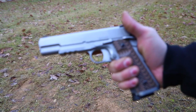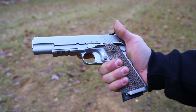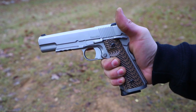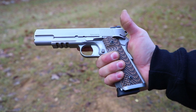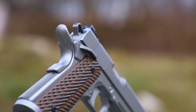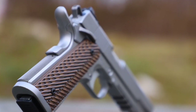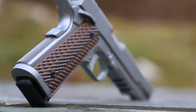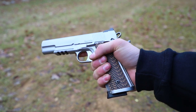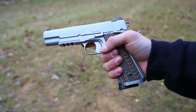There's a recessed slide stop to enable the installation of laser grips if you so choose. In this case the gun is equipped with some very aggressive G10 VZ Operator 2 grips. The Specialist also comes with an ambidextrous thumb safety, an extended mag release, and a detachable two-piece magwell. This gun ships with two 10-round magazines with bump pads for the 9mm version, available in either a matte stainless finish or the duty black finish.